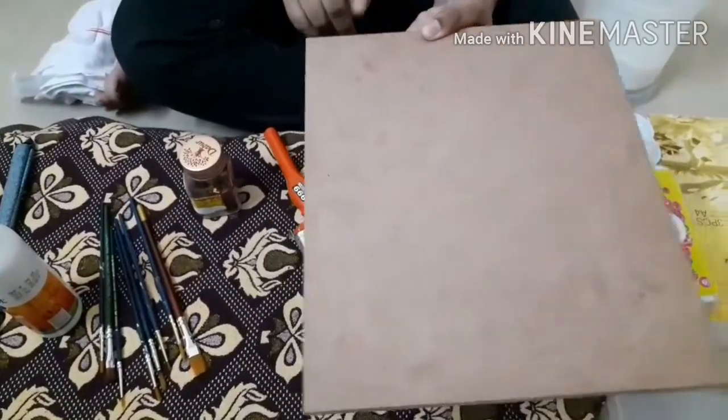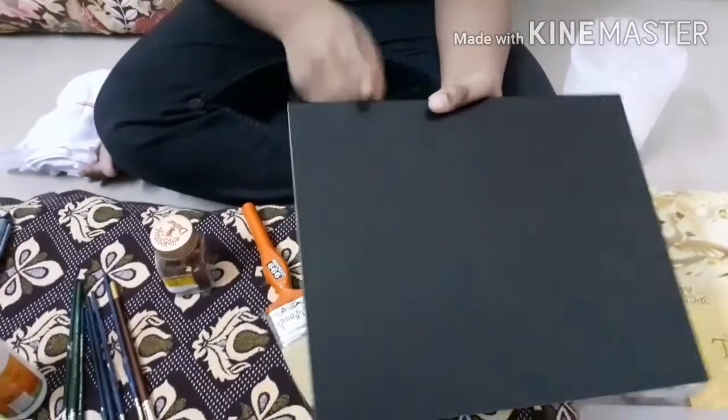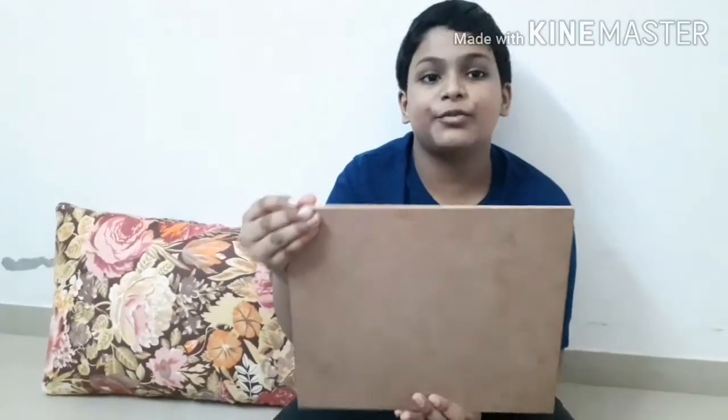The first material is this MDF board. This is the substitute for plywood and is easily available in all the plywood stores nearby. This is going to act as a base for the painting.